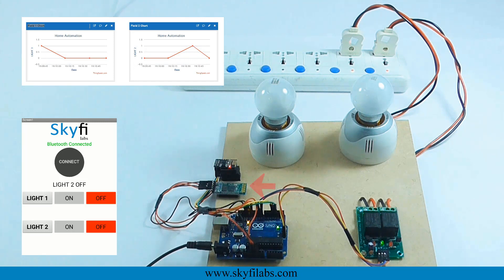As a part of this course, you will use a Bluetooth module and a relay driver circuit to establish a connection with the user and switch on and off the devices from a distance. You will use an ESP8266 Wi-Fi module to send the data to the cloud and an Arduino Uno board to control the entire system.